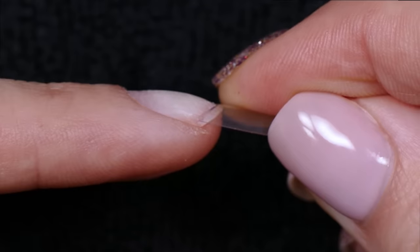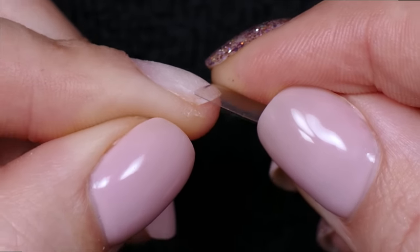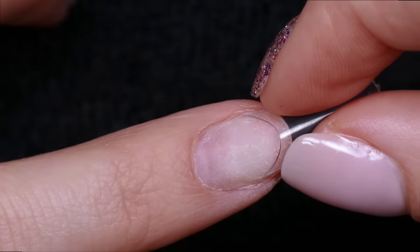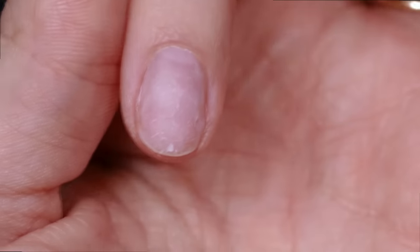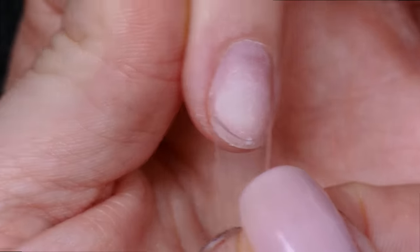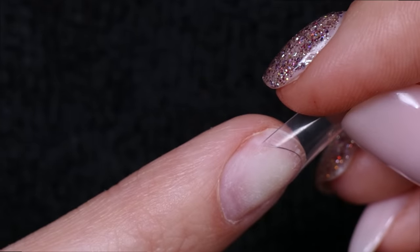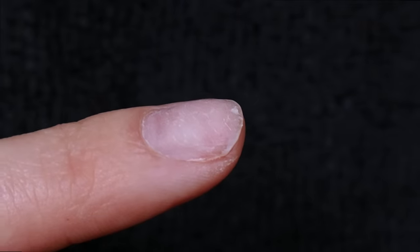As you can see, this tip is way too small for my nail. If I rotate my finger to the side, you can see there's a big gap between where the tip ends and where the sidewall of my fingernail ends. You want to hold the tip straight on the finger and measure from side to side. On a client you'd hold and check; on yourself you can just look and go — okay, way too small, it doesn't even cover both sides of my fingernail.